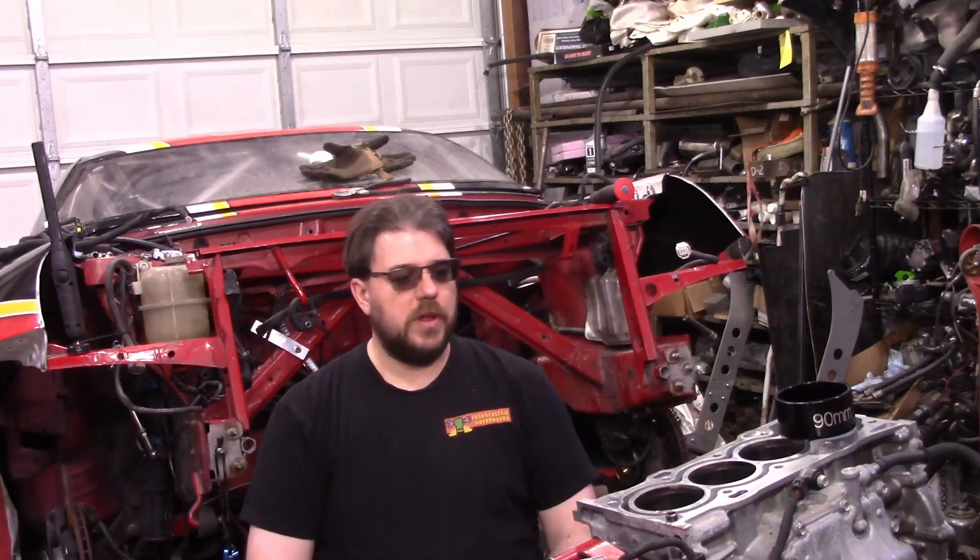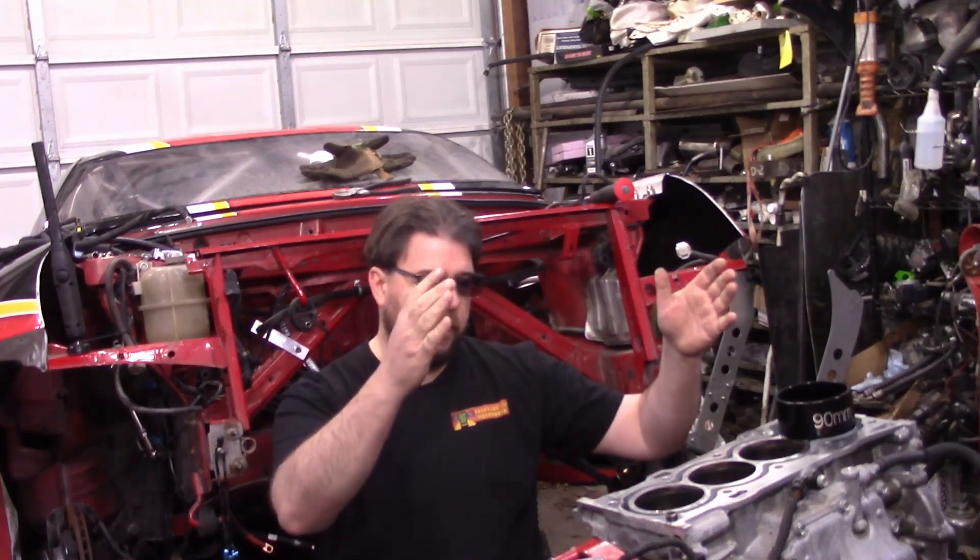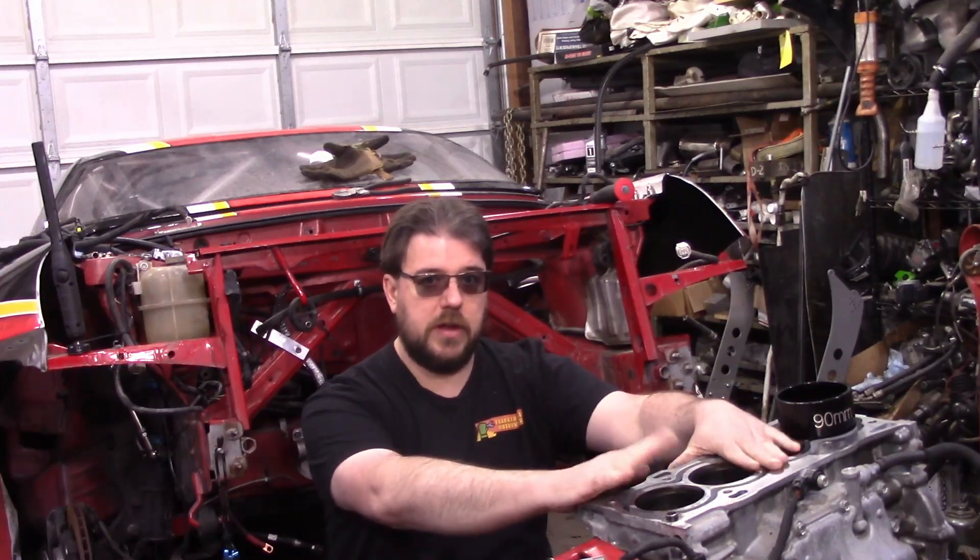Hey everyone, welcome back. As you guys might recognize, behind me is Ben Lin's car from Gears and Gasoline, and it's got the 2JR swap — that is this block here sitting in front of me.